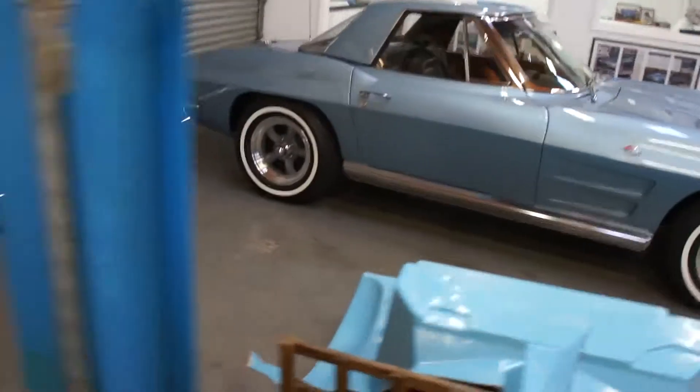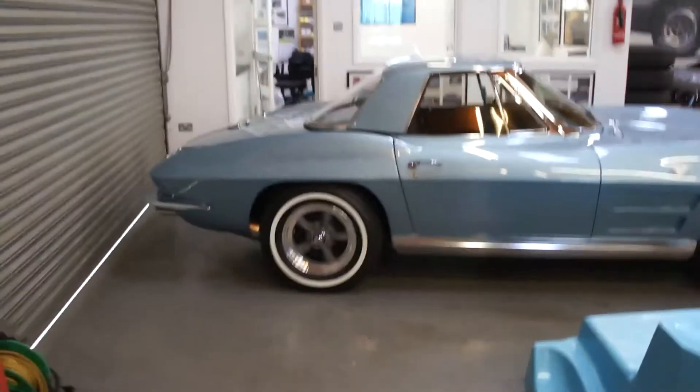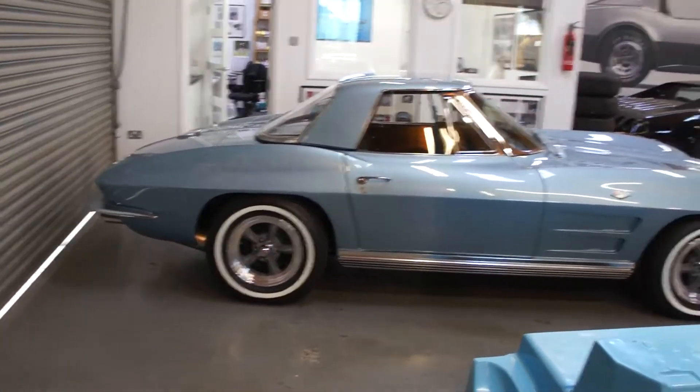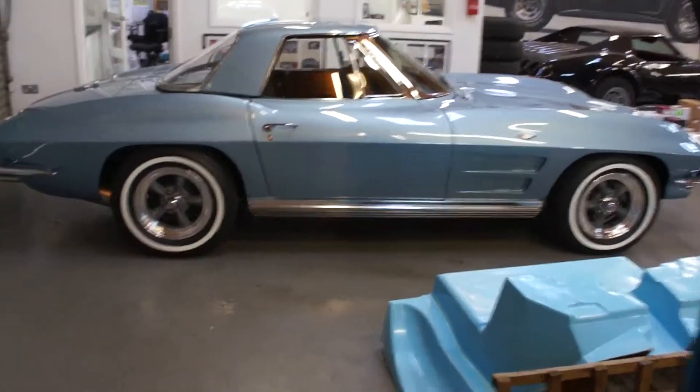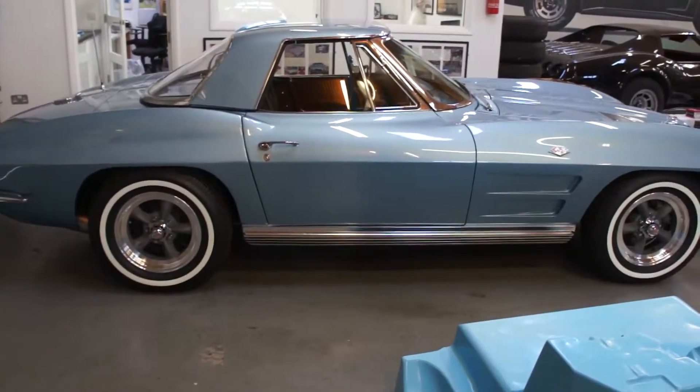It really does look sharp and drives really well. It's a shame it's so windy outside — I can't get it out there as you can't hear anything on the microphone — but it's a nice bright, dry day for it to come back, so that's all good.